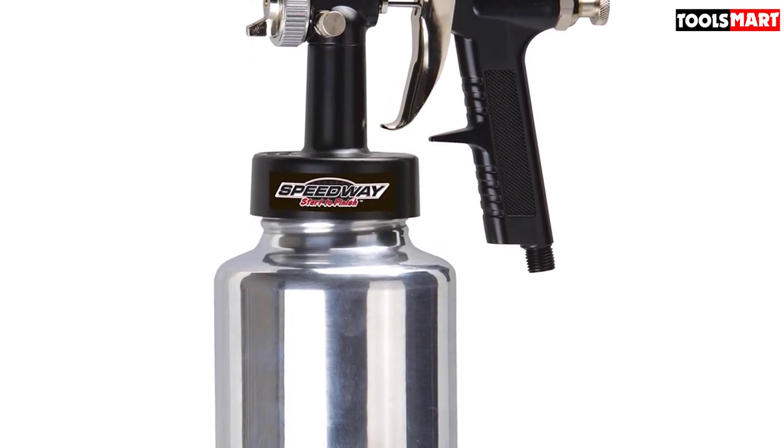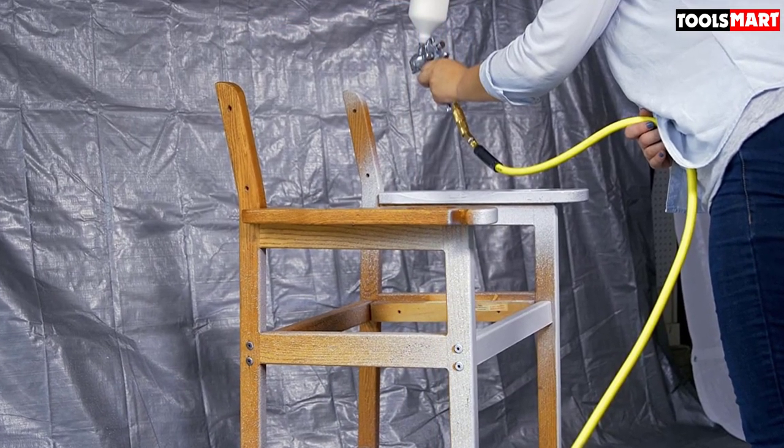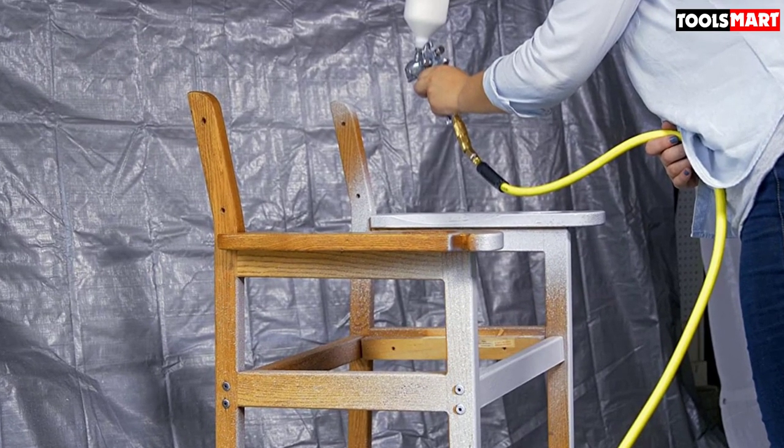This product is quite affordable and sells for a cheap price. Looking at all of its exceptional features, this is definitely an LVLP spray gun you don't want to miss out on.